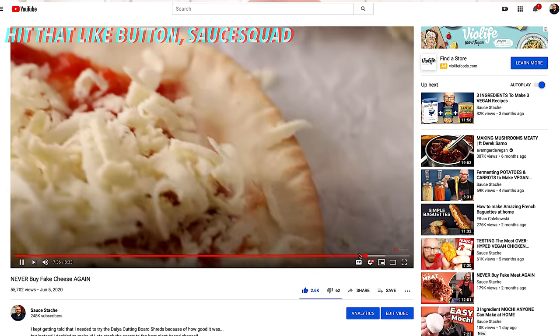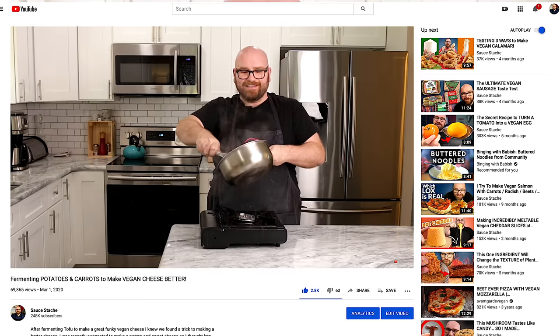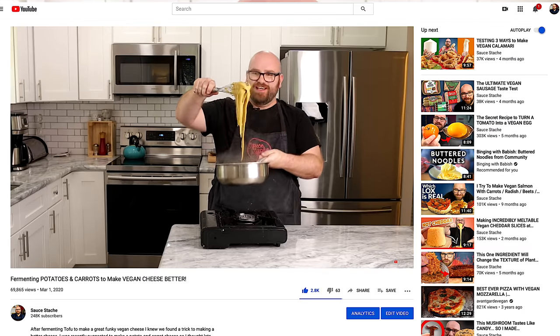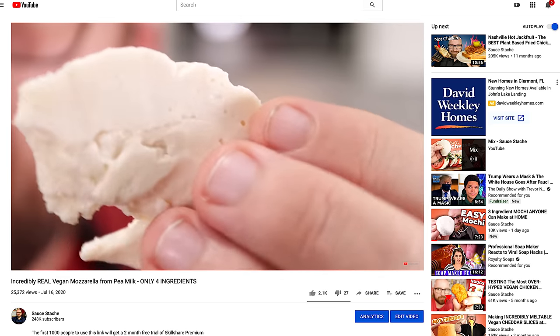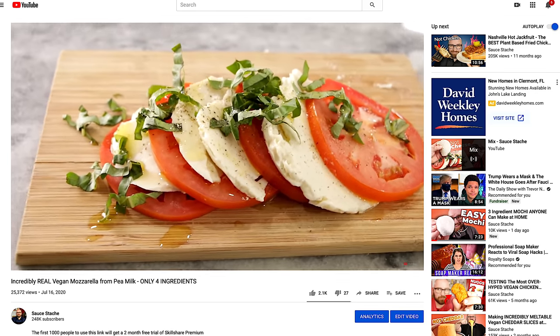I've been making a bunch of plant-based cheeses lately, and it's something I've been on a kick of. I've really been enjoying trying to see if I can come up with the best plant-based cheese around. Recently, I made a plant-based fresh mozzarella that was so good. That mozzarella worked really well in fresh scenarios, like a caprese salad. I also tried to melt it — it melted pretty nice, but it didn't really have any stretch.